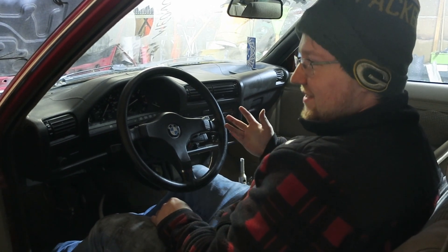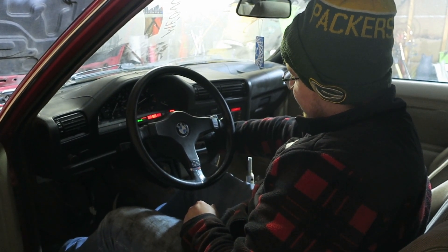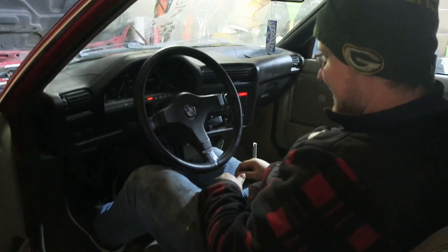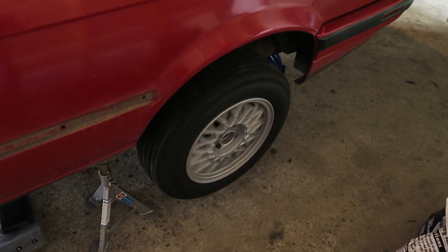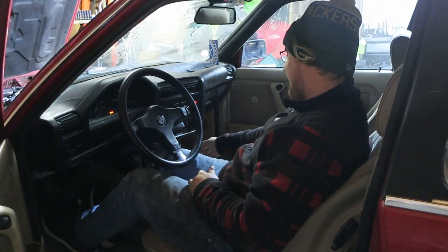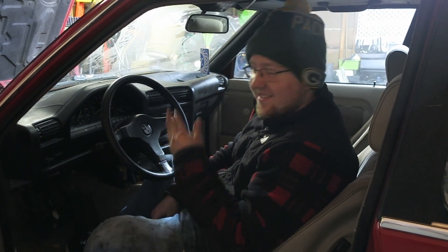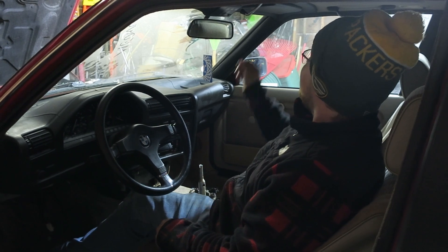She's in neutral — first of all let's see if it even starts. First start in a year, not too bad. Ready? Try and put it in gear. Does it work? Second gear. That's good enough for the night — it works. Thank god. Next video we're gonna be driving it. That took so much work but it works, first try.